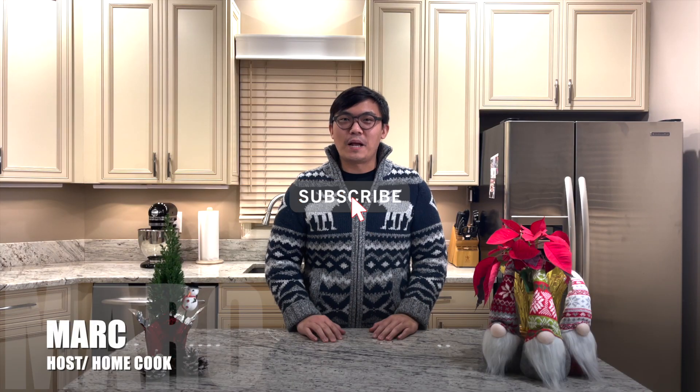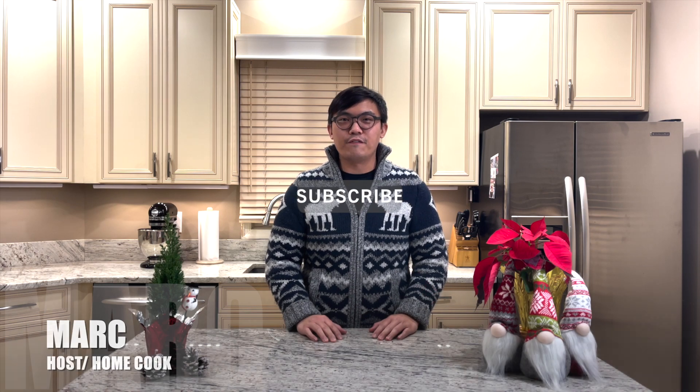Hi, welcome back to Food Travel Shopping channel and you are watching Cooking for the Holidays. For this Christmas 2020, I will be cooking the following on my menu.